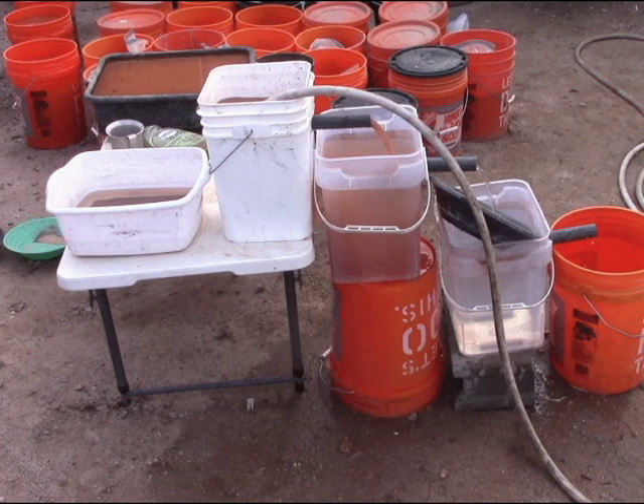From there it dumped into the second bucket, which creates a stirring action with a more gentle upwelling so it's easier for things to settle out. From there it went to the third bucket where I had a little gold pan so the water goes out across the surface of still water in the bucket to settle things further. After that it ran out into other buckets with no outlet, and I just kept changing the buckets until I had completed the test to my satisfaction.